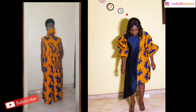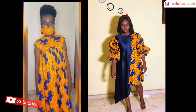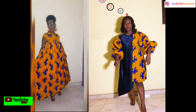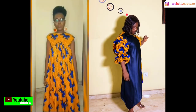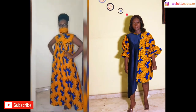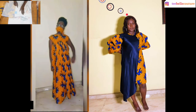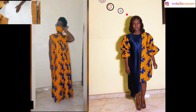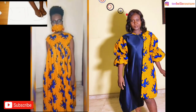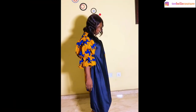I did not want to give it out, nor did I want to discard it. The print is still good — it's an original ankara print. So what I decided to do was to change the style of the dress to a more suitable one that I will be able to rock. I have the video of the first style on my YouTube channel — it was my very first video — and so this video is going to be showing the transformation from the old style to the new style.